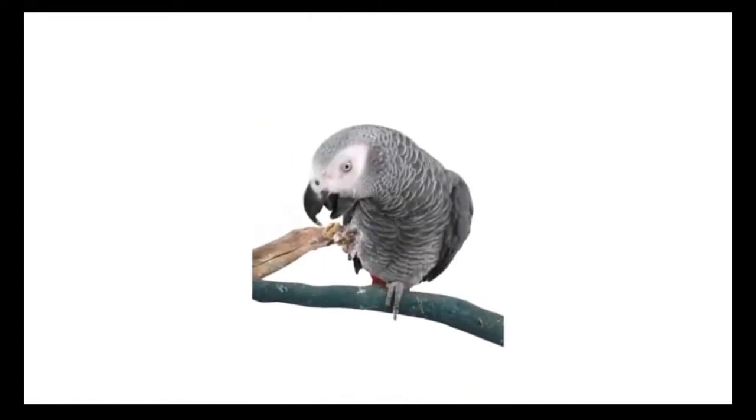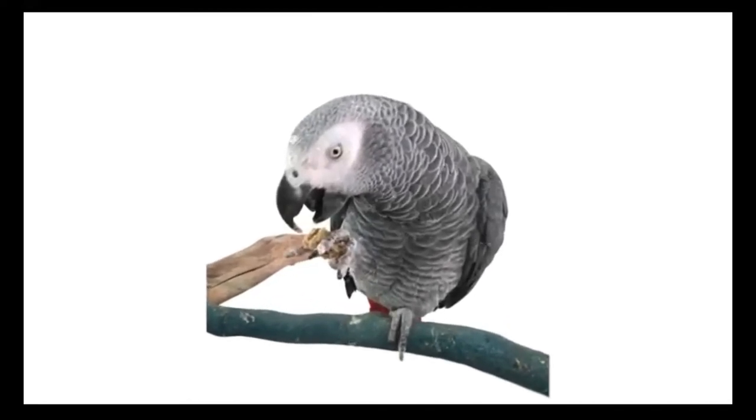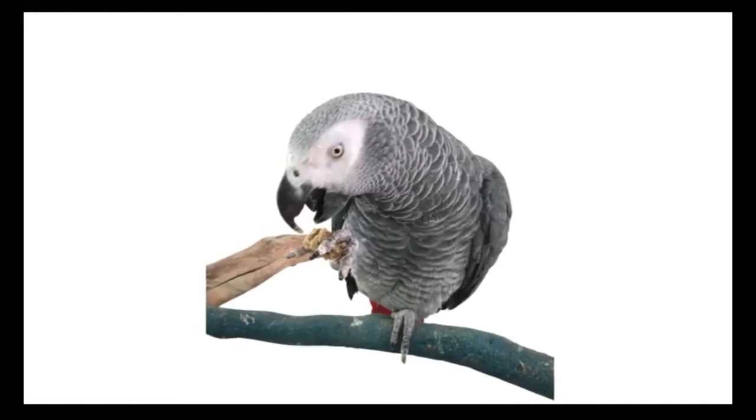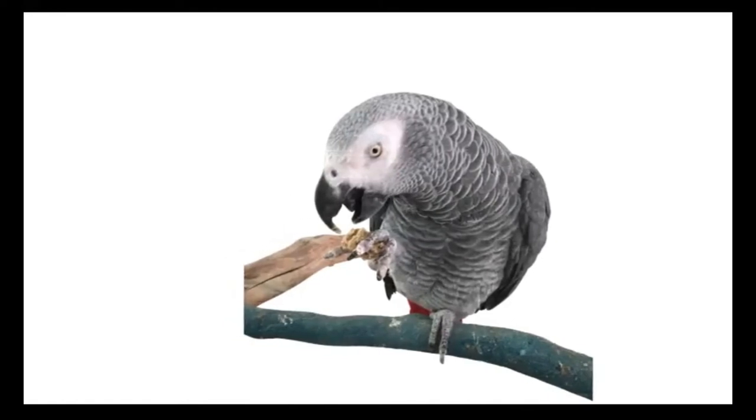Before introducing the collar, teach your bird "drop." Drop is used in a variety of bird tricks, like dropping a basketball into a hoop. On cue, your bird drops what's in its mouth. If your bird chomps down on the collar during training, you'd cue it to drop.